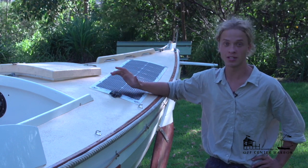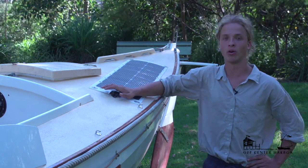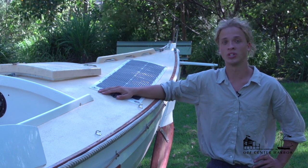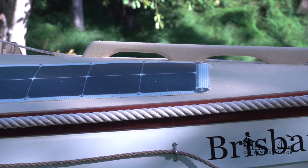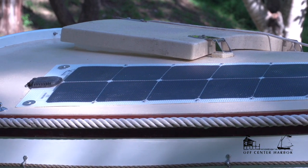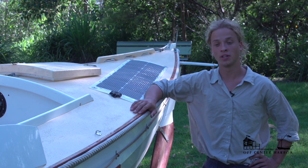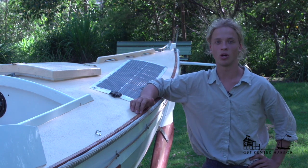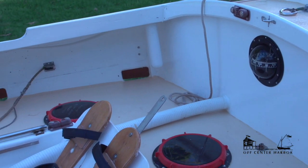The solar panels are top-of-the-range flexible panels made in Italy — two of them, one either side. They power two 55 amp-hour AGM batteries. It's a pretty simple, robust system. The electrics are really simple: I've got an AIS transmitter, VHF radio, cabin lights, navigation lights, USB charging ports, and that's about it. The solar panels and batteries are definitely over-specced for the boat, but you want more power than less.